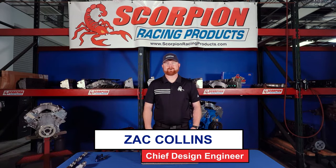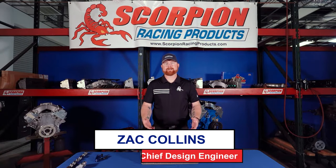Hi everybody, Zach Collins here with Scorpion Racing Products. Today I want to take a couple minutes to explain to you the differences between a pedestal mount, stud mount, and shaft mount configurations of rocker arm systems.